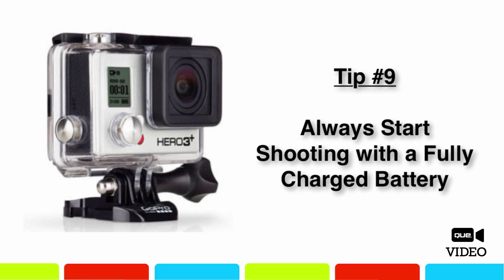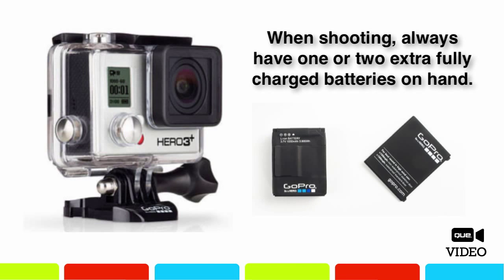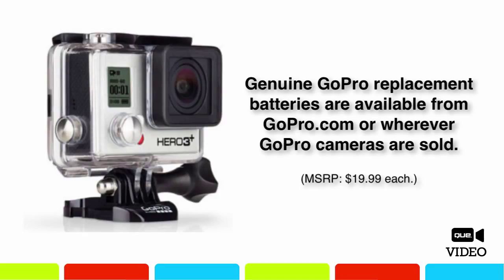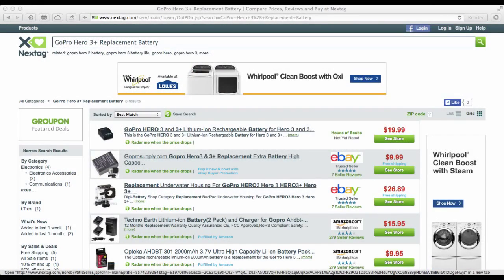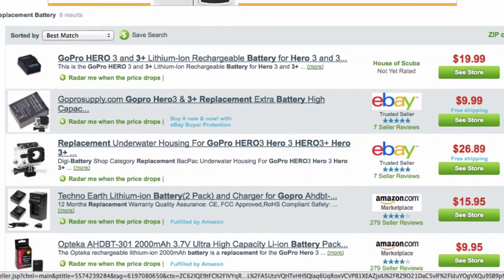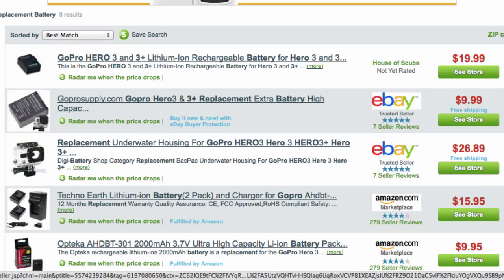To get the most use out of your camera, always start your day with a fully charged battery and have at least one or two extra fully charged batteries on hand. To extend battery life, turn off the camera when not in use, turn off the Wi-Fi feature, and refrain from using the optional LCD touchback backpack except when needed. Shooting in extremely cold temperatures or using the ProTune feature will also reduce battery life. You can purchase extra genuine GoPro batteries or save money with compatible third-party batteries — visit nexttag.com and search for GoPro Hero 3 Plus replacement battery to find less expensive compatible options.